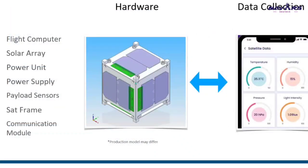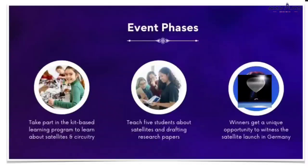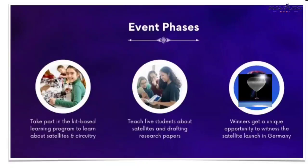The first StudentSat you get your hands on is the one on the left — this is just the design model. It has a flight computer, solar array, power unit, power supply, payload sensors, a satellite frame, and a communication module. The first step is taking part in the kit-based program. As soon as you enroll, you'll receive your own StudentSat kit shipped to your address, which will include the entire satellite and circuitry.